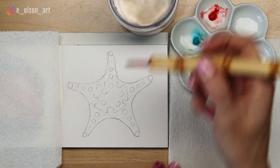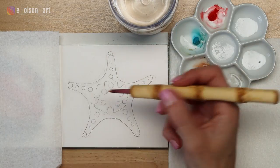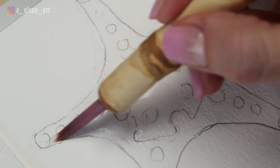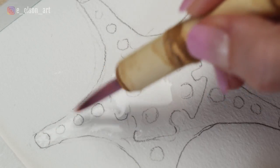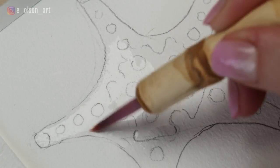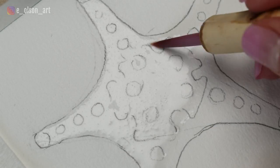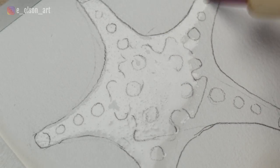You can approach the initial wash of color one of two ways. You can simply color it in with wet paint on dry paper, or you can do wet-on-wet washes. I'm going to start with wet-on-wet because I really like the way the paint spreads and diffuses on the paper with this effect. Using clean water, I paint all inside of the starfish, staying inside of my lines.